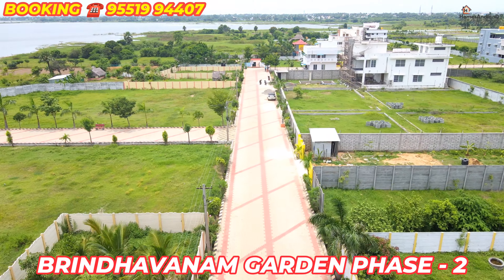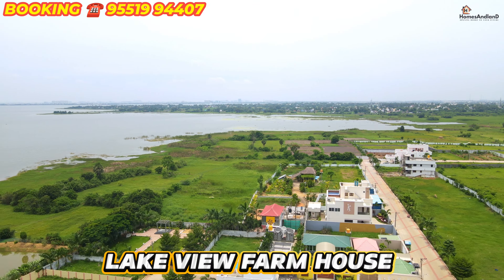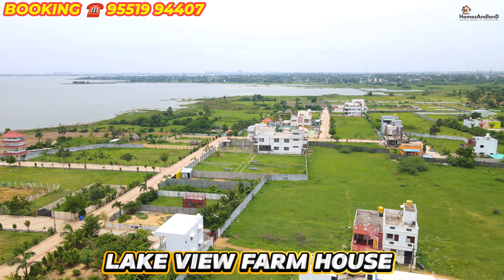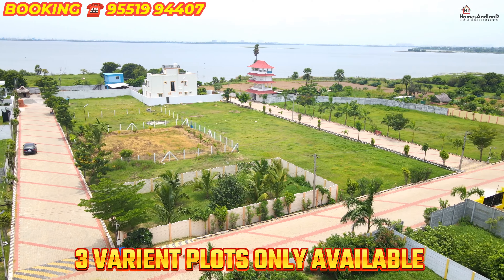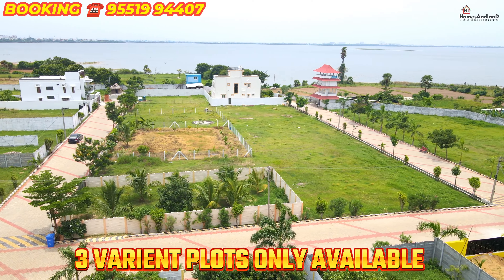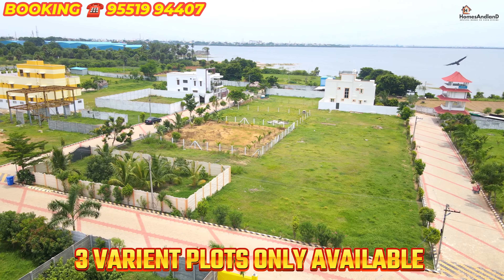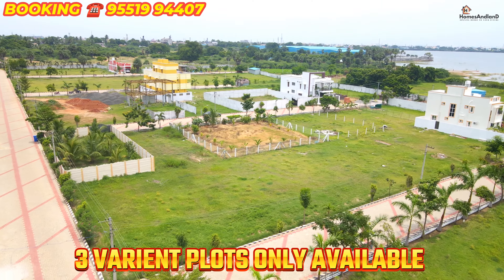You can't go to the gated community — I am here to show you. You can see that you are in a different direction. There is a 3-phase connection, a CCTV camera, 24-hour safety and security. You can see the drone view of the area.